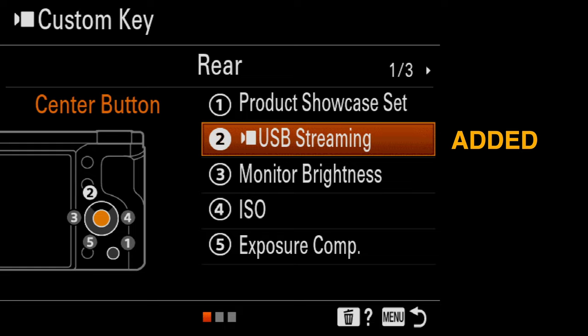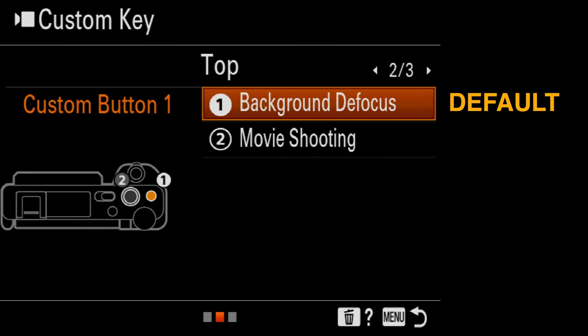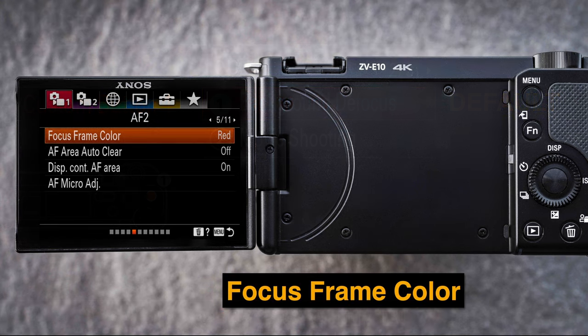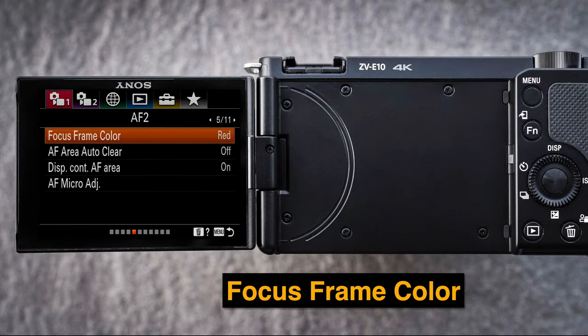I've added USB streaming to the center button because it wasn't easy to access from the menu when ready to start USB streaming via Zoom. I've also added monitor brightness, since you'll want to raise it — maybe even go into the sunny weather setting — when recording in bright sunlit conditions. Background defocus is set to the number one button on top of the camera by default. One other great feature is that this is the first APS-C camera to feature focus frame color, which was missed on the Alpha 6400 and 6600 but has made a welcome appearance on the ZV-E10.